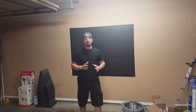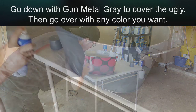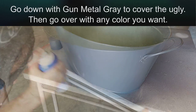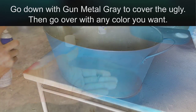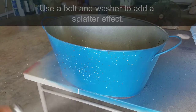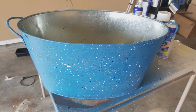I call this next part the Ugly Bucket Challenge. It may not be for everybody, but I like that a lot better.